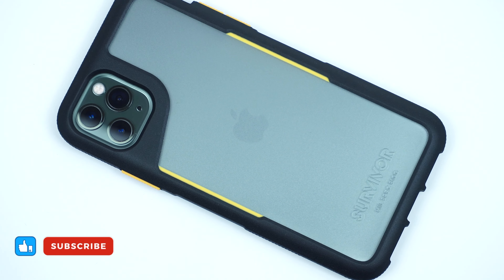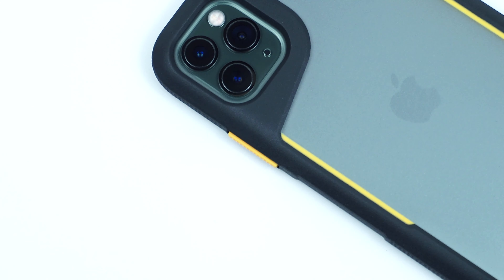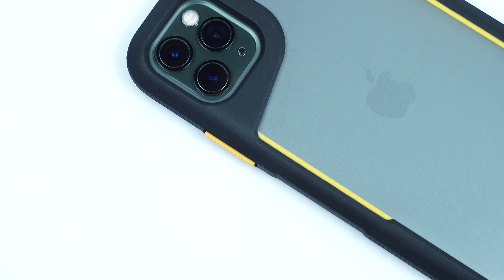For more awesome gadget accessory reviews, please don't forget to hit like and subscribe. This has been Trey from MobileCodePH.